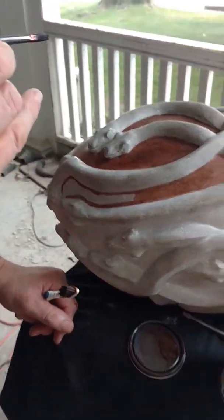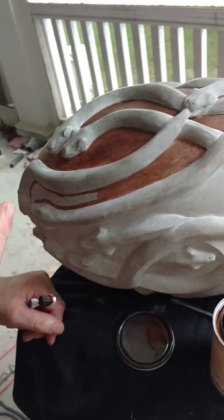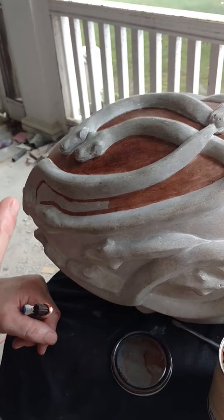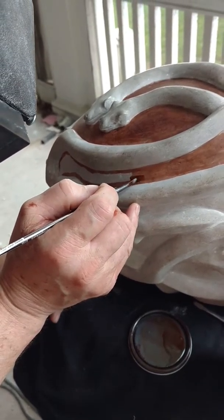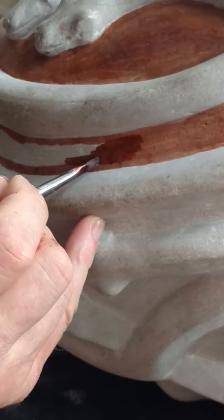Steve Lynch here in Newcastle, Delaware. We're going to talk about art and sculpture today. Obviously, I'm a stone sculptor. I want to talk about some of the elements of art — for instance, color and contrast.